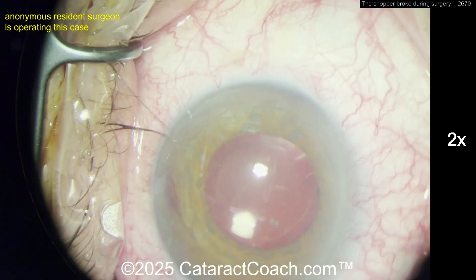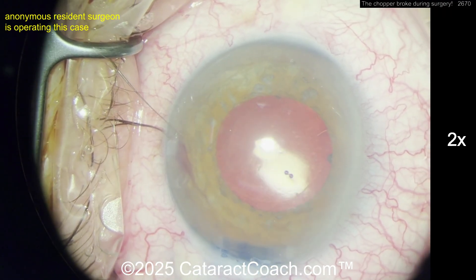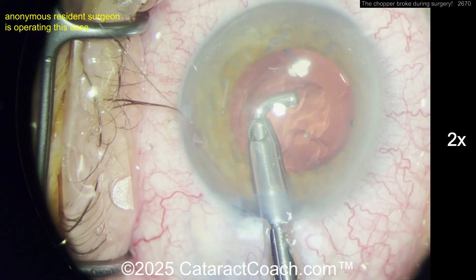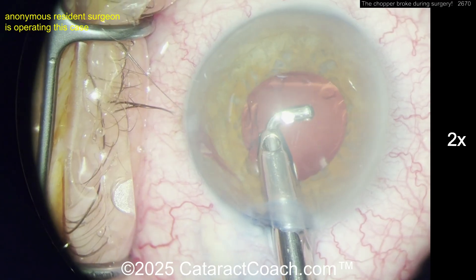Now the next step is to take out the viscoelastic and see if there's still more bleeding at the angle. Before you do that, you might want to put a gonioscopy mirror on so you can check the angle. Here's removing the viscoelastic.